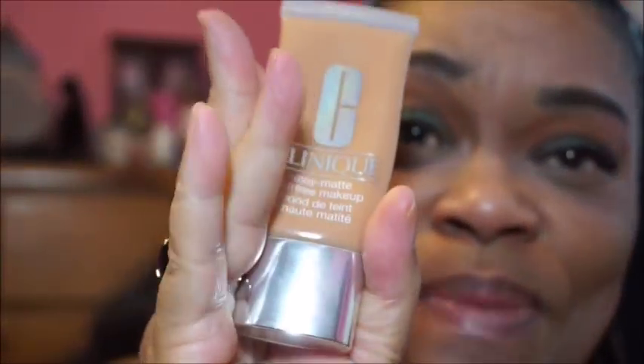We're going to use the Clinique — this is my favorite, a staple in my makeup collection. This is in number 20. I'm going to dot it all over my face, and then go in with this L'Oreal blending brush. This L'Oreal blending brush is the same kind of brush that was in the Target beauty boxes.